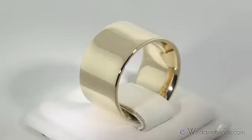Hey there, I'm Geri at E Wedding Bands and this is the 12mm 14k Gold Flat Comfort Fit Wedding Band. You gotta love this wide, bright yellow band.